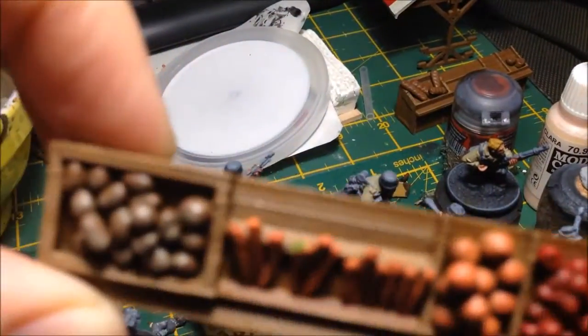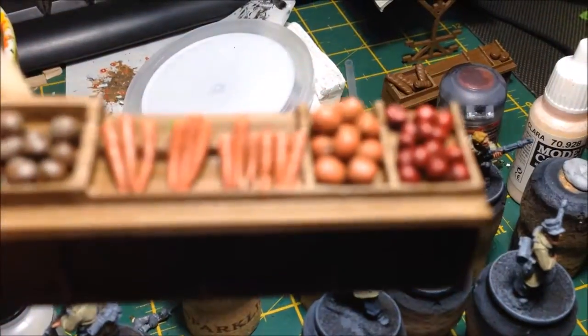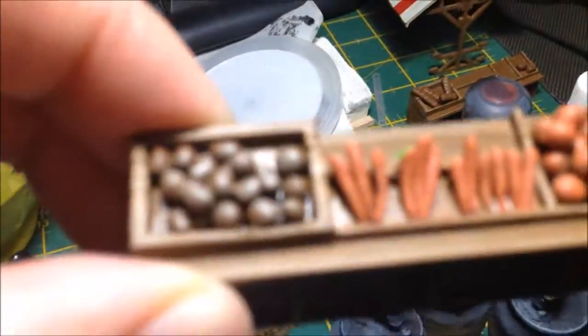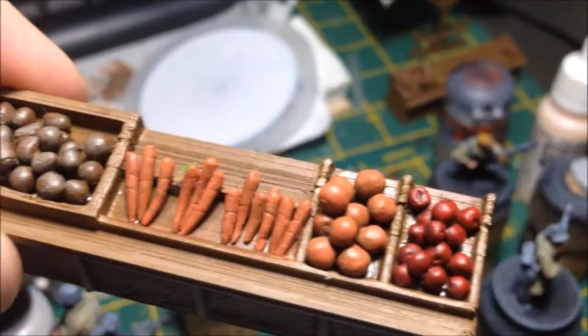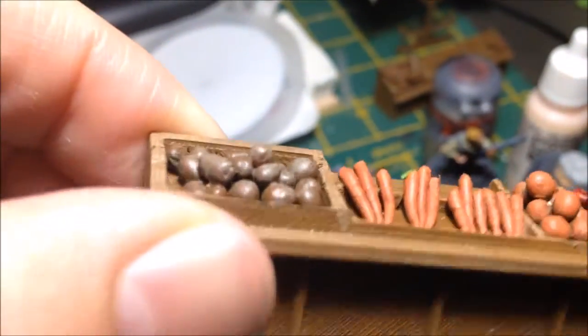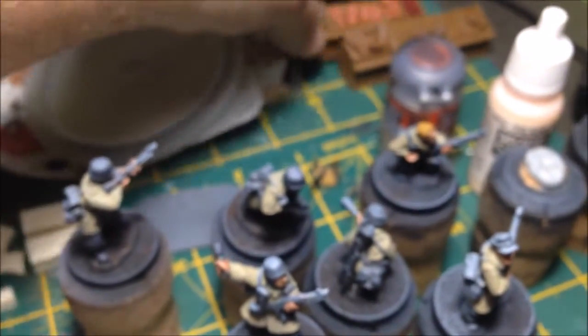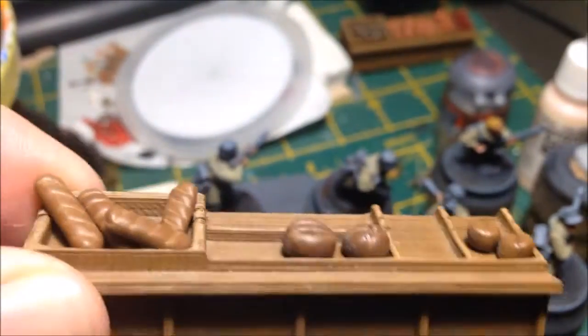There you go — apples at the end, oranges, carrots, and potatoes. The other stall has bread and baked goods. I think that's worked out well. I just want to muck around with it a little bit more, but not too much.